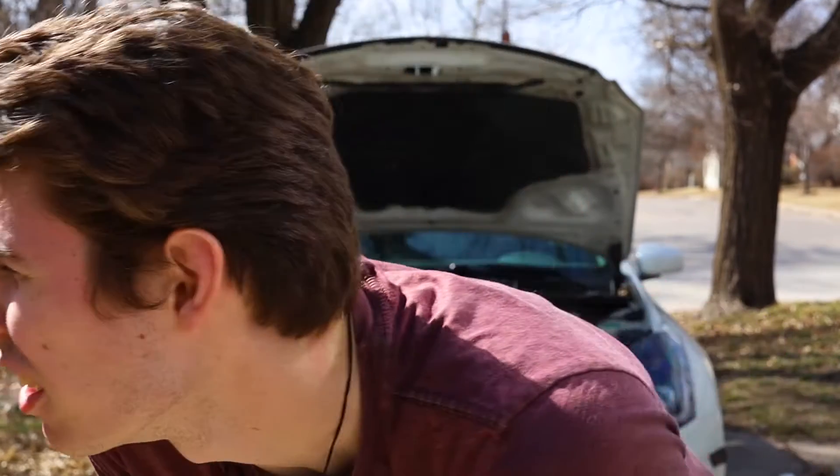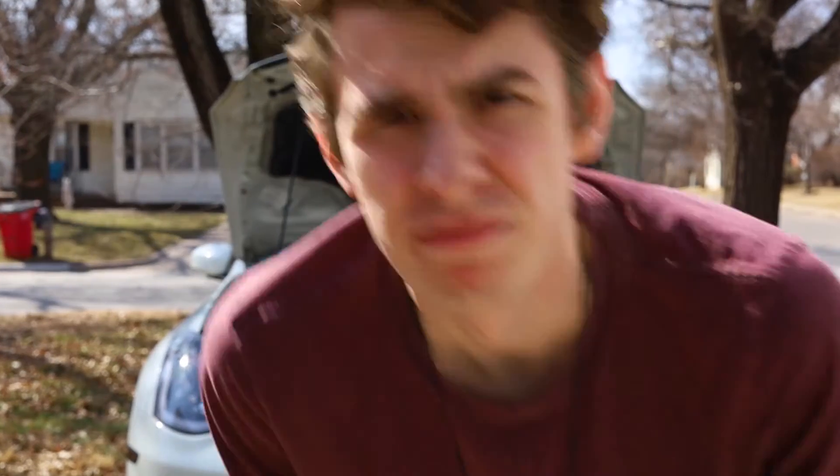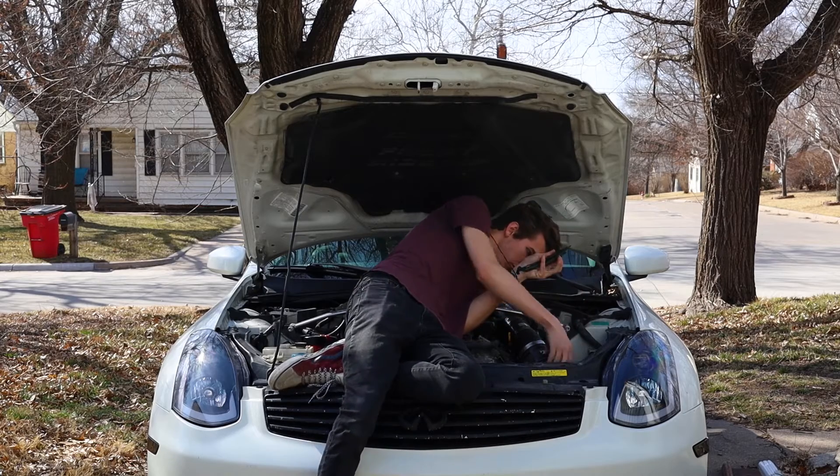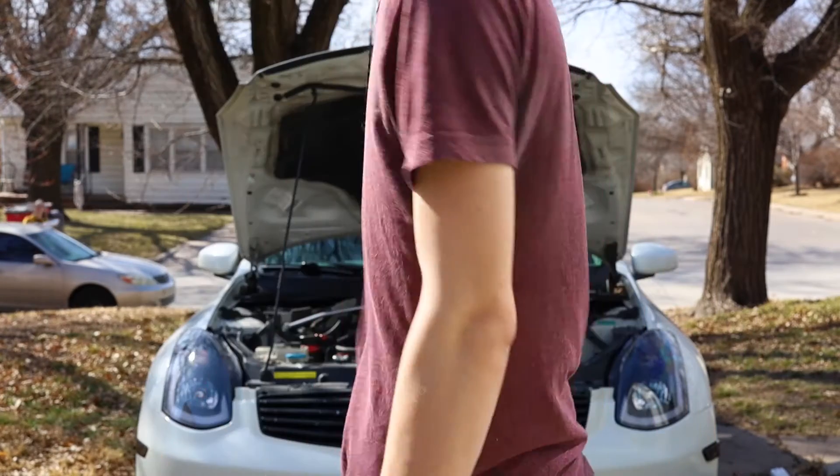You do what you gotta do, right? If you ever have any problems getting into something, feel free to literally climb into your engine bay — every mechanic's done it. Turns out I can't get my filter out by just pulling it out because there's not much space, which means I'm going to have to jack my car up, take my wheel off, take the liner out, and then pull it out.